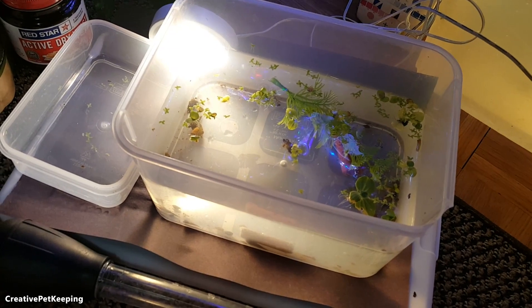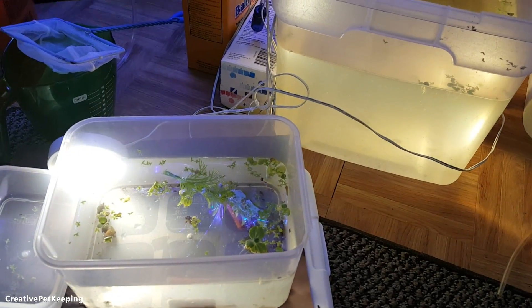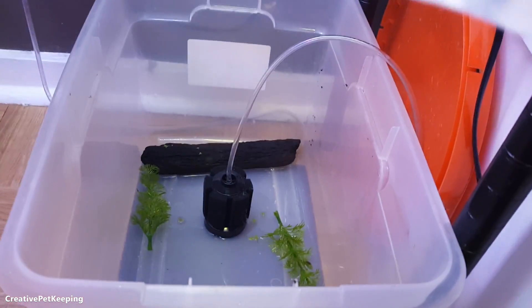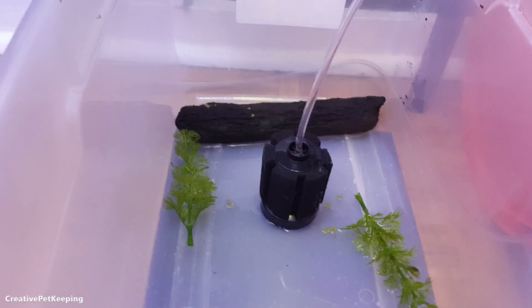If any of you have raised Daphnia before and have any advice, that would be awesome. I'm using a light to coax them into one spot so I can see them better, and I'm using black paper underneath so you can see the organisms a little better. So I'll be right back — I'm going to keep catching these guys, releasing them into the new container, and then drain and clean the old one. Here's the new container: I cleaned it and put a dark bottom piece of paper in so I can see the critters better.